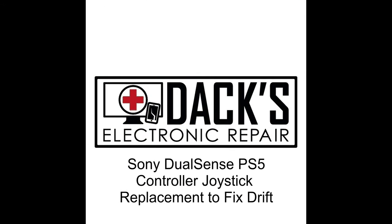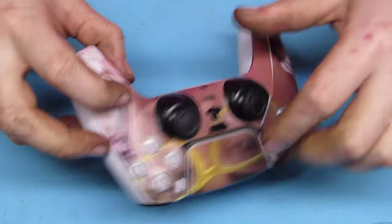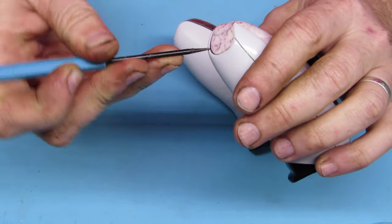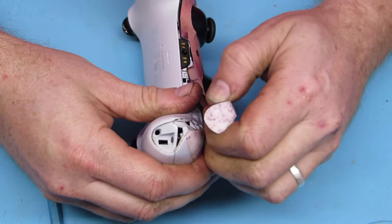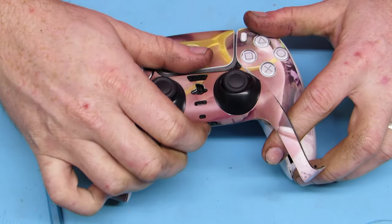Welcome everyone to DAX Electronic Repair. Today we're going to be putting new thumbsticks or joysticks on a PS5 DualSense controller to fix the drift issue that many people experience. That is where you are standing still, you're not moving your thumbstick, but your character is moving. It's quite obnoxious.